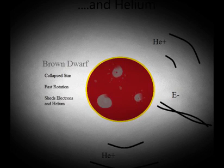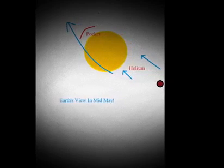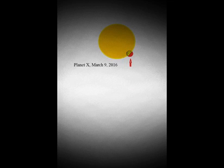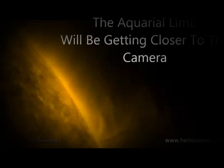Planet X and a brown dwarf are two different things. A brown dwarf emits x-rays, helium and electrons. The helium we're seeing already — it's creating geomagnetic storm after geomagnetic storm. It's neutral helium getting ionized by coronal holes. Today as we come out from the alignment, we think this has moved even further south, and the aquarial limb should be getting closer and closer to the camera as we head towards Aquarius.